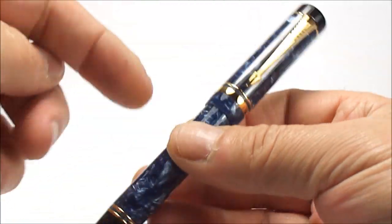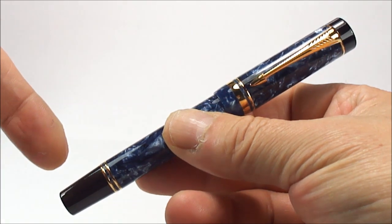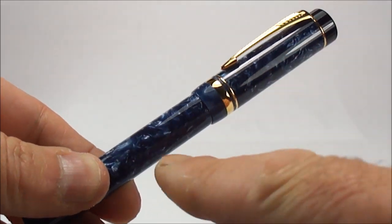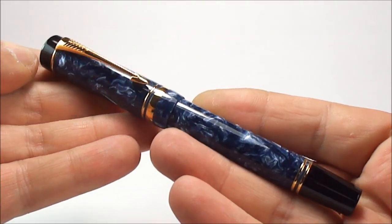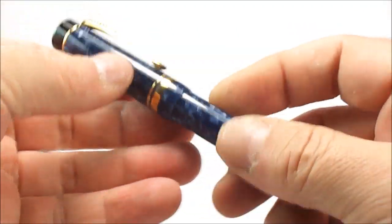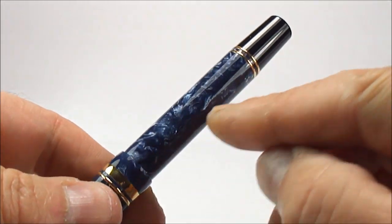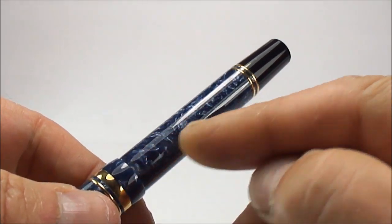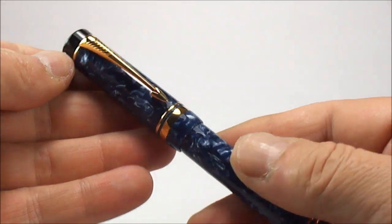Just this particular pen — size-wise from the top of the cap to the bottom of the barrel is approximately 136 millimeters capped, and the diameter of the barrel is a hefty 13 millimeters, so it's a lovely substantial fountain pen. It comes in this absolutely beautiful blue marble acrylic.